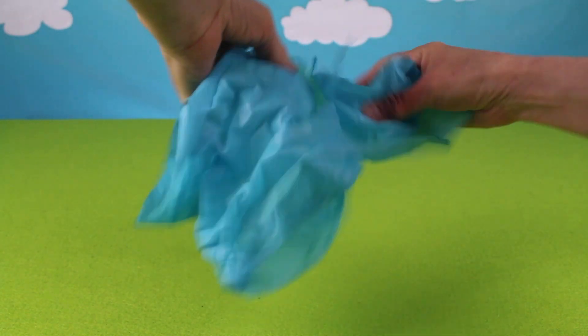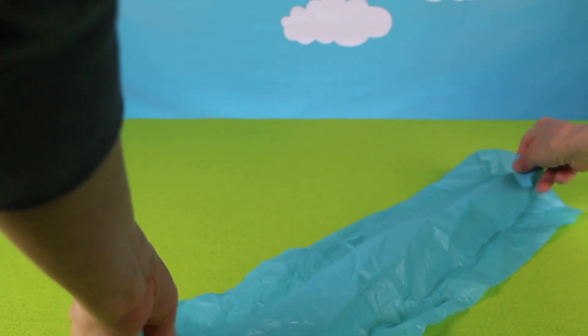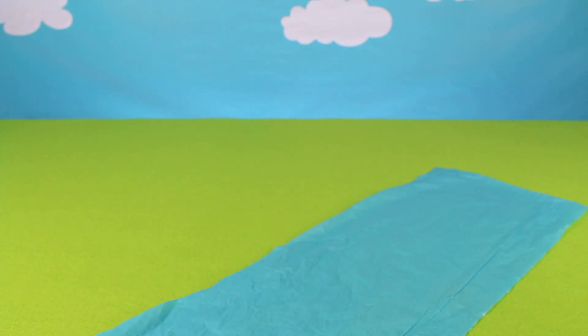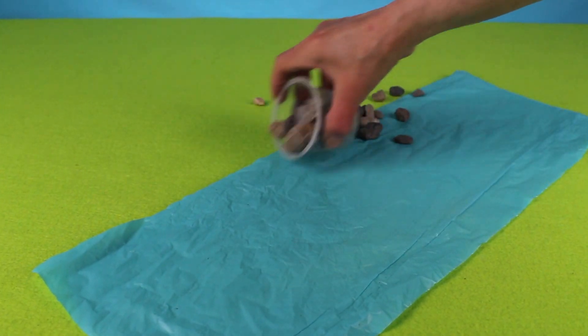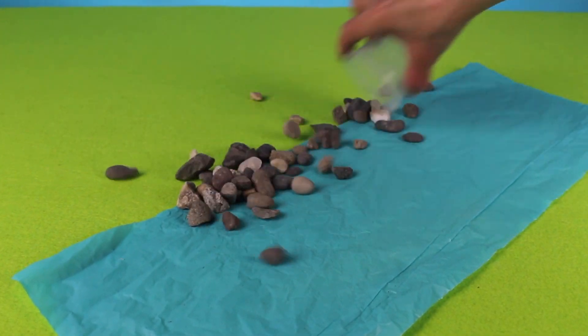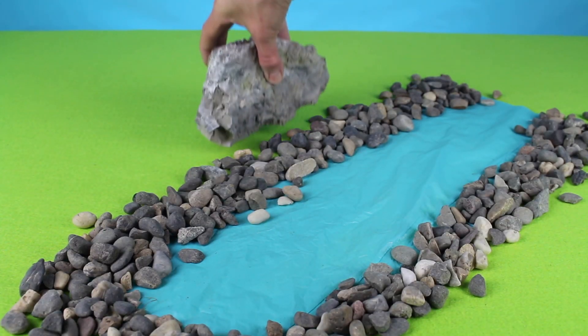Welcome back to Cotton Candy Corner. Today we're making a wild zoo animal diorama. Let's add some rocks — we have some river rock.